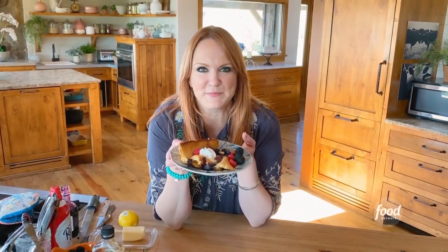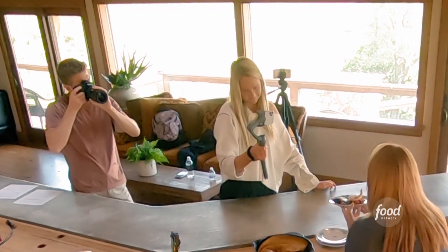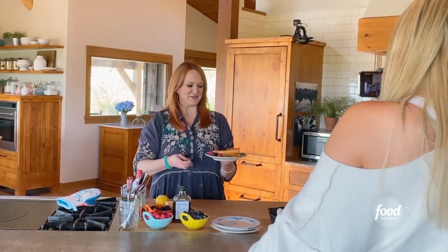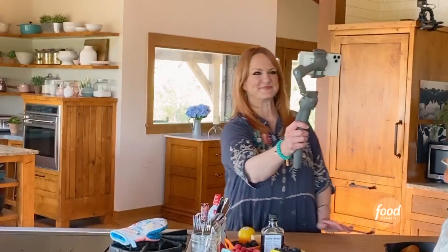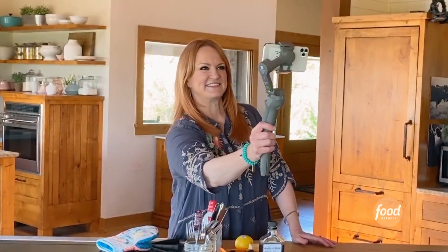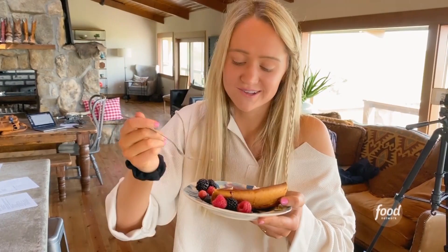Have you ever had a Dutch baby? I promise you, you will be happy with this. Serve it to your guests, serve it to yourself, serve it to your kids, your cousins, your nephew, your daughter. A little raspberry in there, a little bit of cream. That's so good.